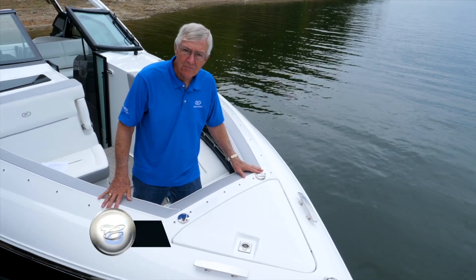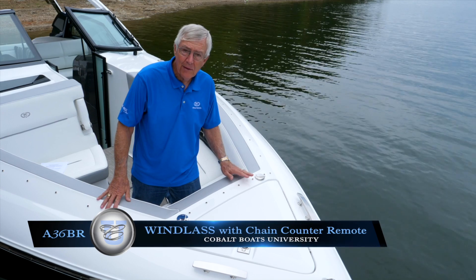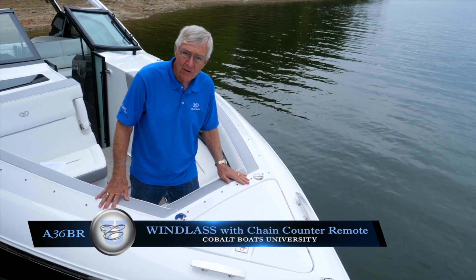Let's talk about the windlass system. You would normally operate the windlass system from up here in the bow compartment.